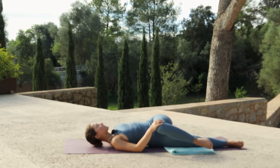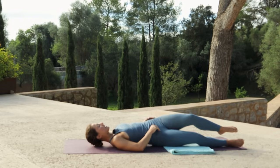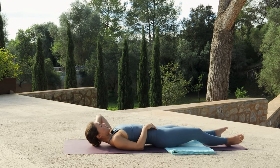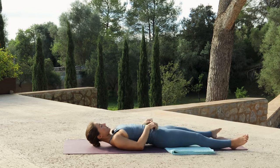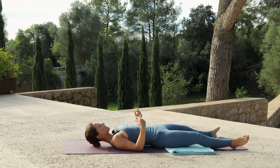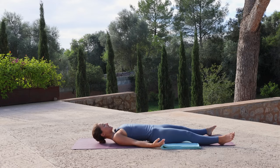Release the twist, extend the right leg down to the mat, then hug the left knee into your chest and draw the knee over to the right side of the body. Extend the left arm out to the left side, and you can turn your gaze to look left if it feels okay for your neck. Release the twist and extend the left leg, making any final adjustments for savasana — relaxing the legs, relaxing the arms, settling in for these final moments of stillness.